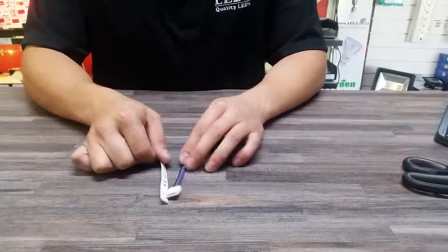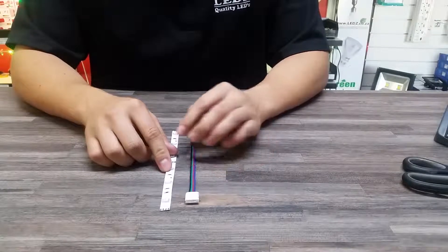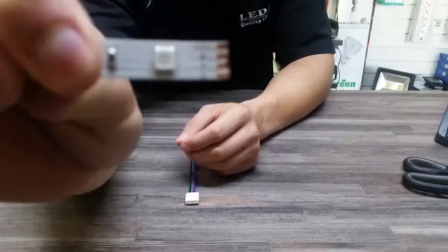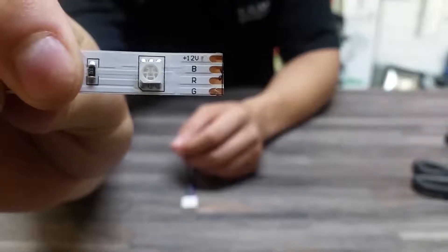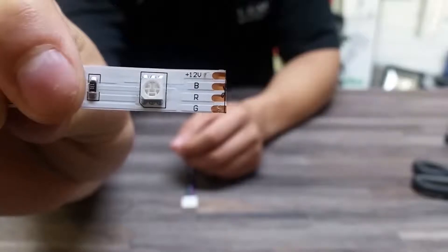Hi guys, in today's video I'm going to be showing you how to use one of our RGB connectors to connect to RGB strip light. What you'll notice is on the actual strip light it states which color goes with which connection point.